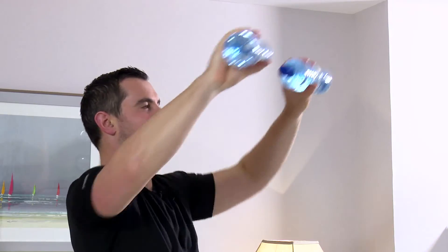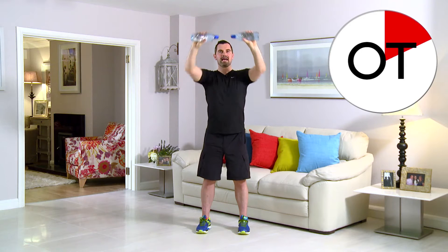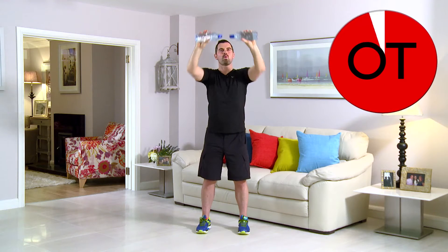Brilliant work, keep going — 45 seconds gone, you're nearly there now. Fantastic. 10 seconds — count: 10, 9, 8, 7, come on keep it going, 6, 5, 4, 3, 2 more, 2 and 1. Take a breather — is that exercise done? Well done.